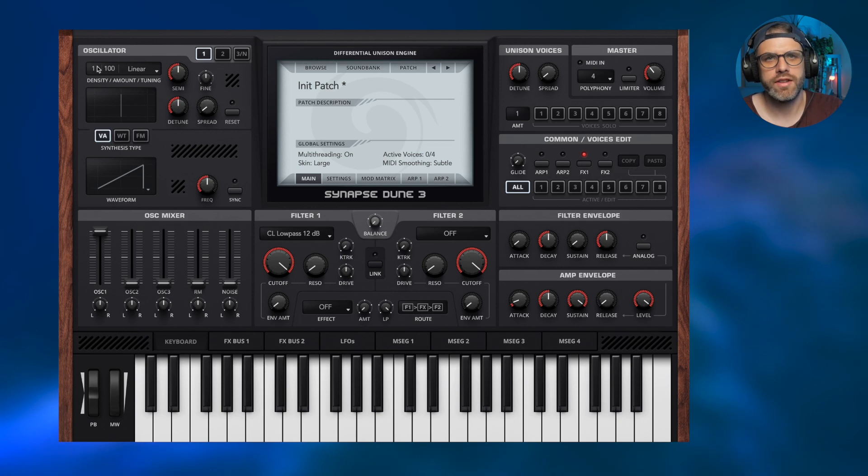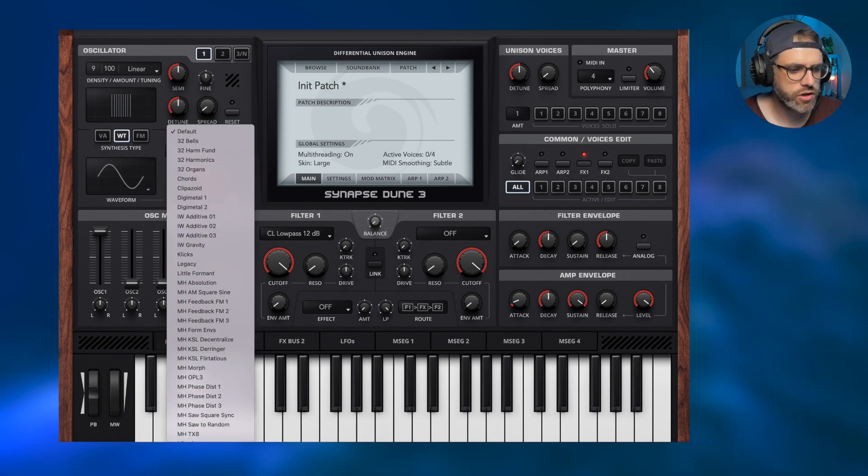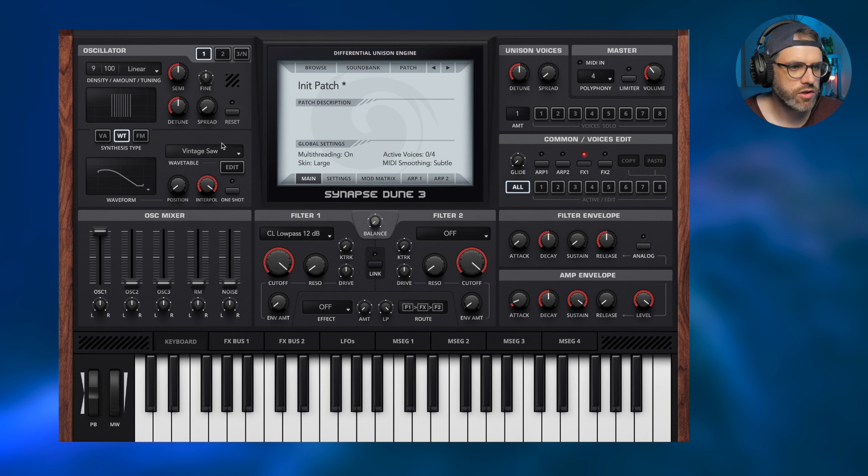We're going to use one oscillator only and then use the eight voice section to build up the layers. We're going to start with nine voices — you don't have to use nine, you can use 10, 11, 12, whatever suits you. For now we're going to leave the spread and detune where they are, but we're going to change the oscillator to a wavetable and scroll to the bottom to choose the vintage saw, which gives a softer, more rounded sound.